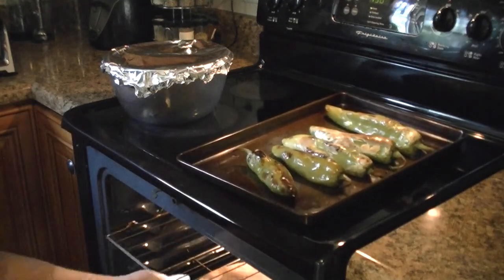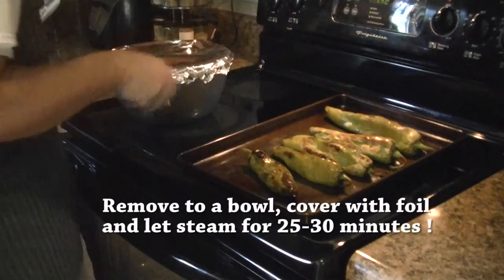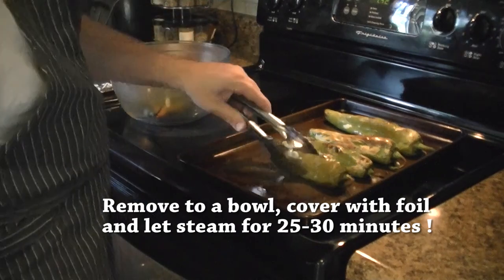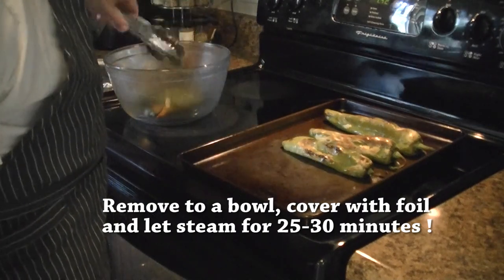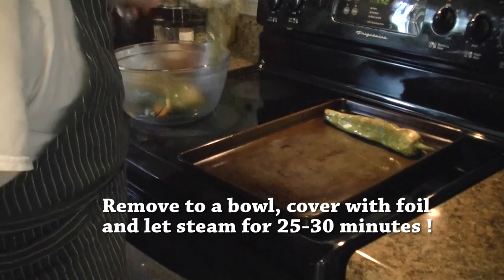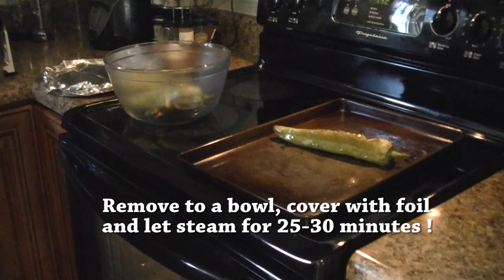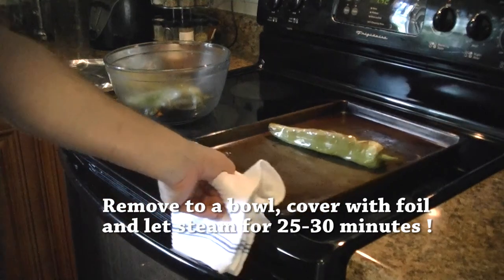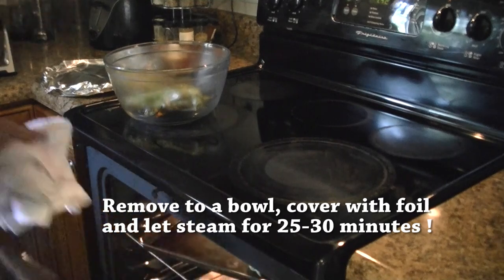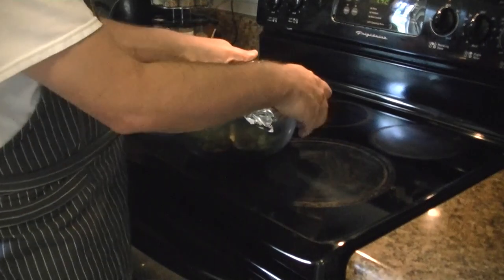We're just about all done — they're nice and brown and really blistered. I'm going to remove them, put them in a bowl, and cover them for 25 to 30 minutes. I usually prepare my other vegetables while I'm doing that. While the chilies are steaming I'll work on the rest of my vegetables. This one's not quite done yet, so it'll go in for a couple more minutes. I'll lid it nice and tight until those peppers steam in there.